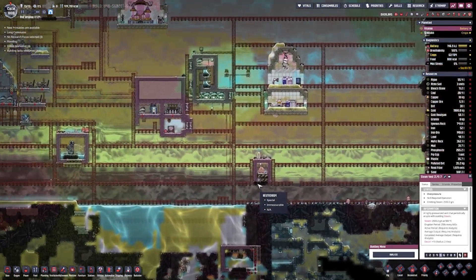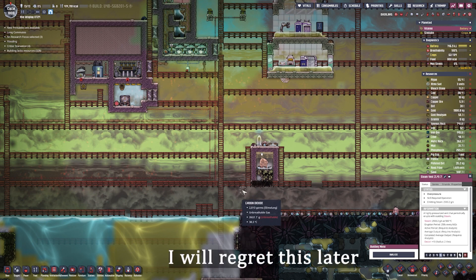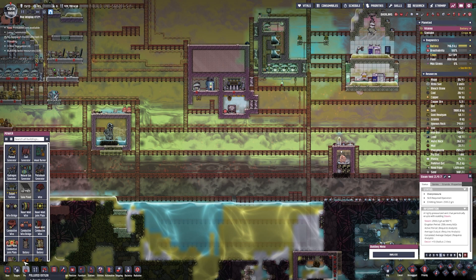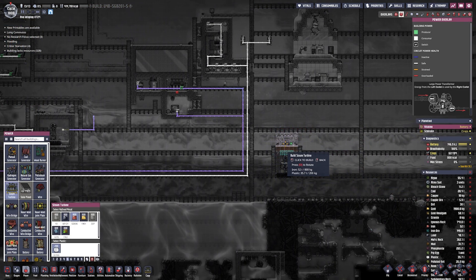To do that, the first thing I want to do is plan this design out. This steam vent by itself is four tiles high, and it comes out pretty hot at about 500 degrees. It's currently over-pressured and not dormant, which is annoying, but we'll figure it out. I want to start planning this build out, so I'm going to do that and come back to you guys.